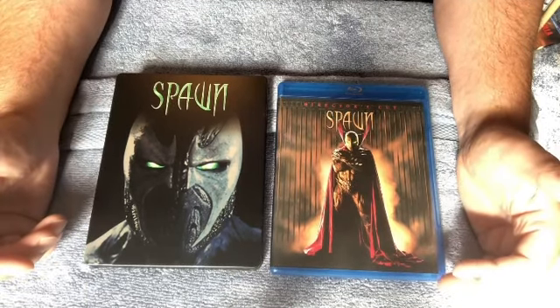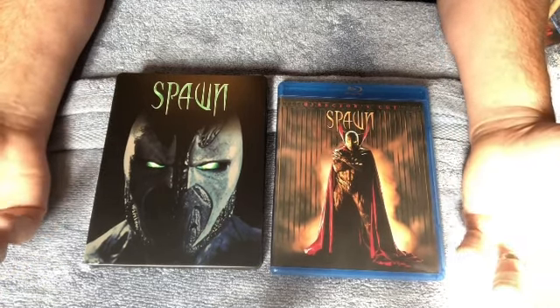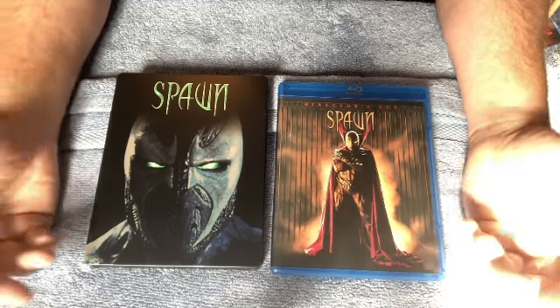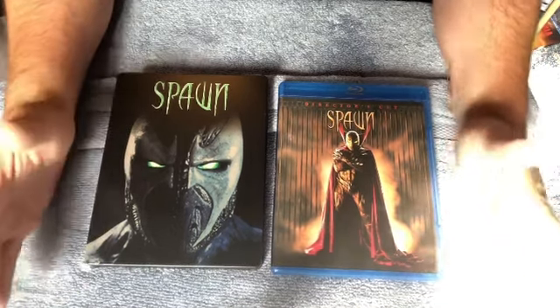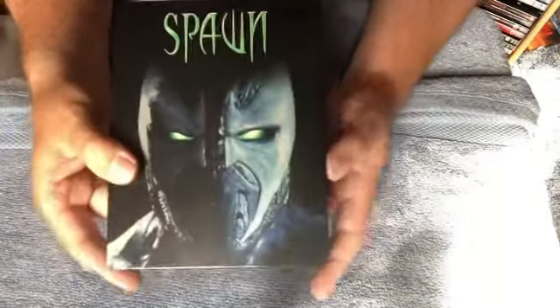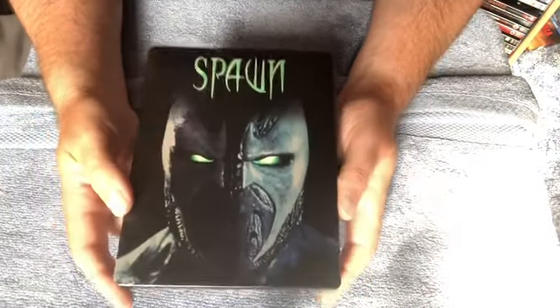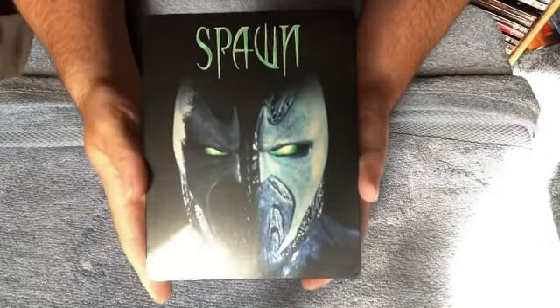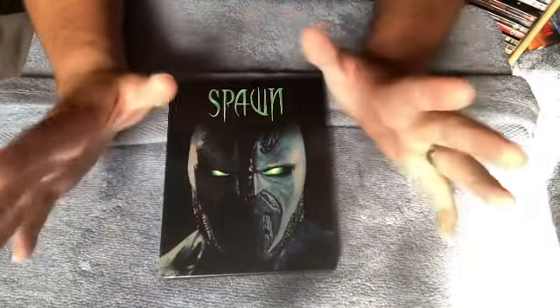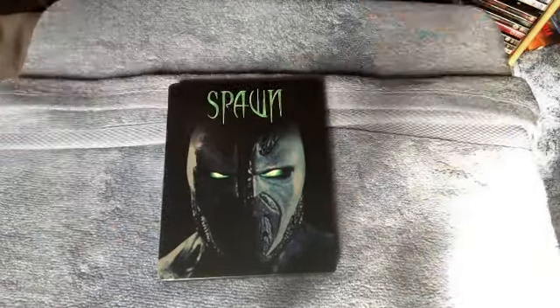Todd McFarlane seems like he wants too much control over the character. I think he's expressed interest in directing it himself — I don't like that idea whatsoever. But anyway, this was my unboxing for Spawn, the German steelbook release. I do like the steelbook — it's very nice, I love the image — but disappointing about the interior. This is AJ, signing off for another day. See you lovely people later, thank you for watching, take care, bye bye.